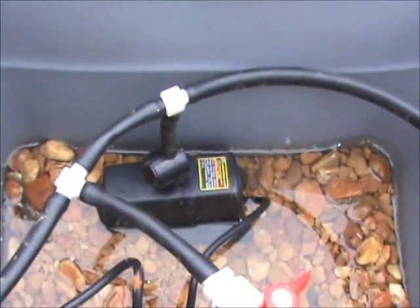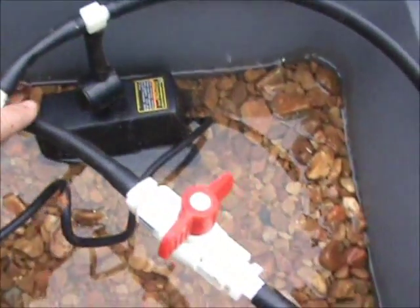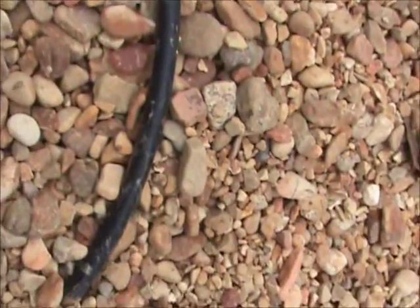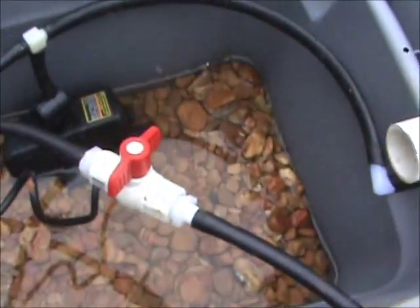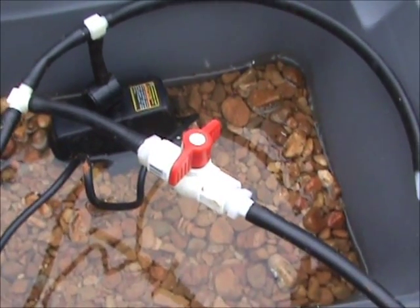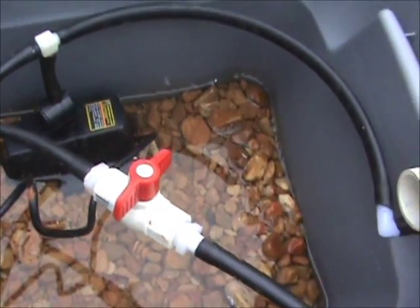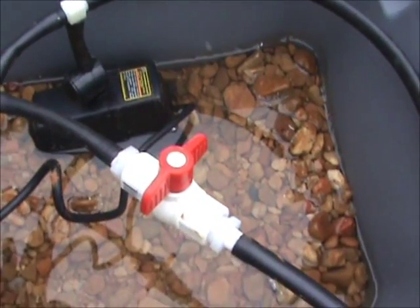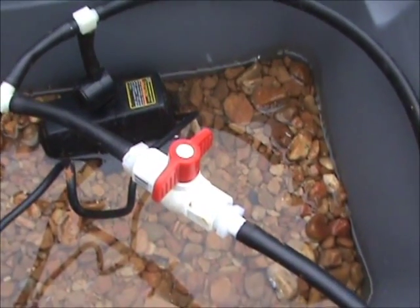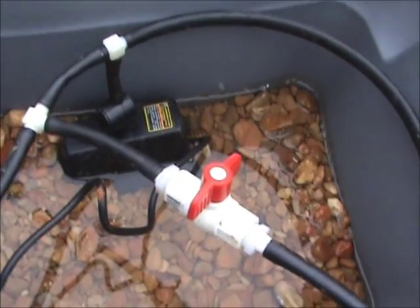This pump comes off into a tee right here. One line runs straight outside onto the ground, and that's because about every two or three weeks you'll want to dump this water, as it gets contaminated with salts and different things. This allows me to use the same pump to drain the container out without having to dip it out manually. I've got it turned off right now as I'm just getting ready to put this system into operation.